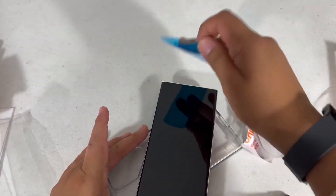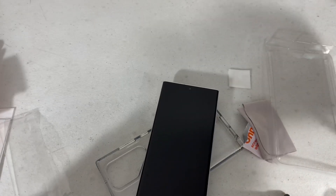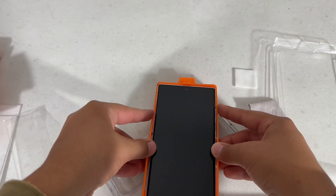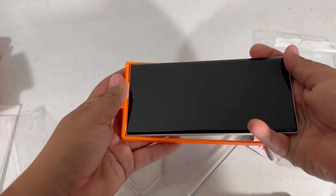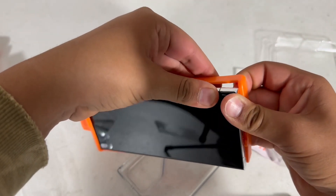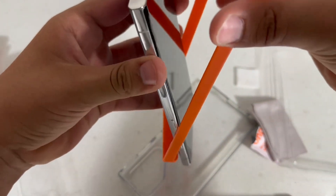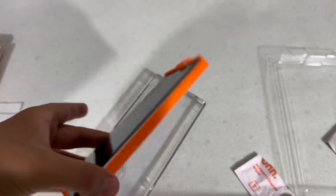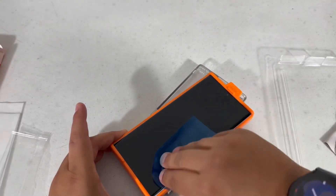The previous problem I had installing my screen protector on the iPhone 14 Pro Max was I got a dog hair underneath the screen protector, which was kind of a letdown. I'm going to place the phone in the tray — just so you guys know, you put the phone in underneath, not on top. I wiped it down with the microfiber cloth again and I'm going to hit it down with the dust sticker.